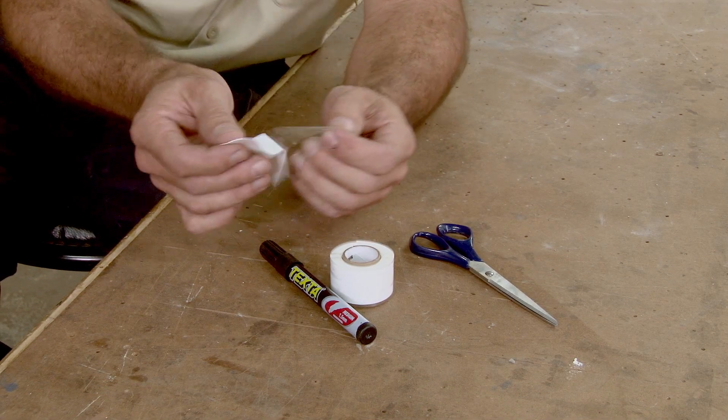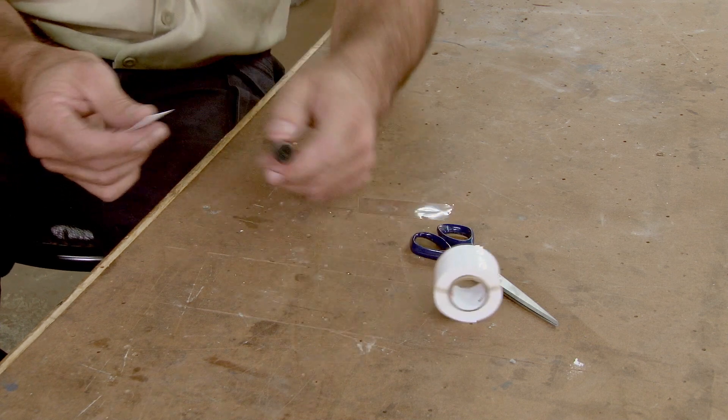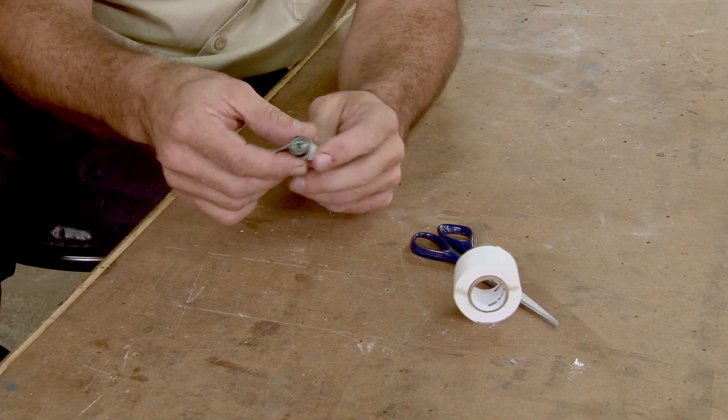Imagine this — say you desperately needed an O-ring and you don't have one. Well, Tommy Tape is going to save us again. Hard to believe. Let me show you how. I've cut off a small piece of Tommy Tape here. You need to just wrap it around something of equal diameter to what you need for your O-ring.